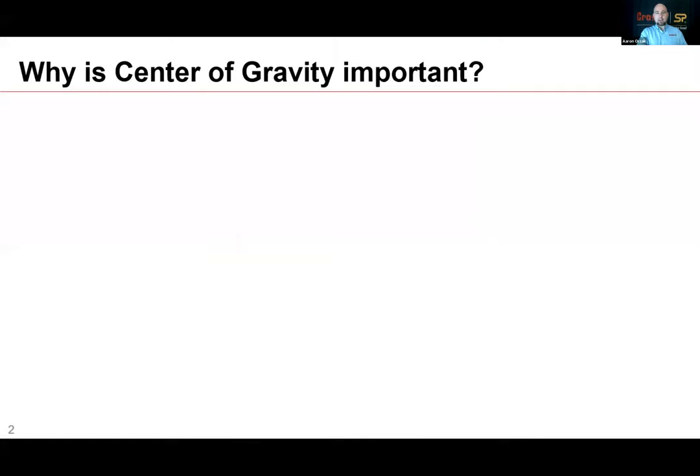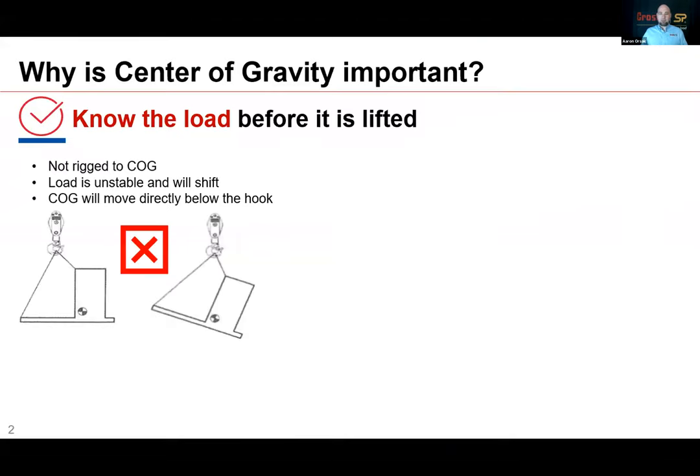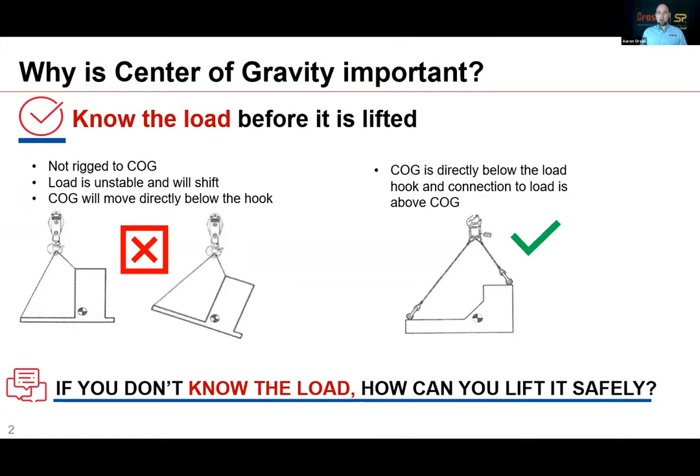Why is knowing the center of gravity important? You've got to know a load before you've lifted it — in the rigging industry, this might seem like a redundant question, but there are many lifts made where either the weight of the object is unknown or the center of gravity is unknown. The load shifts. It's unstable. The rigging tends to correct so the center of gravity swings directly underneath the hook. In the industry, it's important to understand where the center of gravity is so that we can make our rigging correct, make our lift points correct, select the correct rigging, select the correct size of rope or crane. Because if you don't know the load, how can you lift it safely?